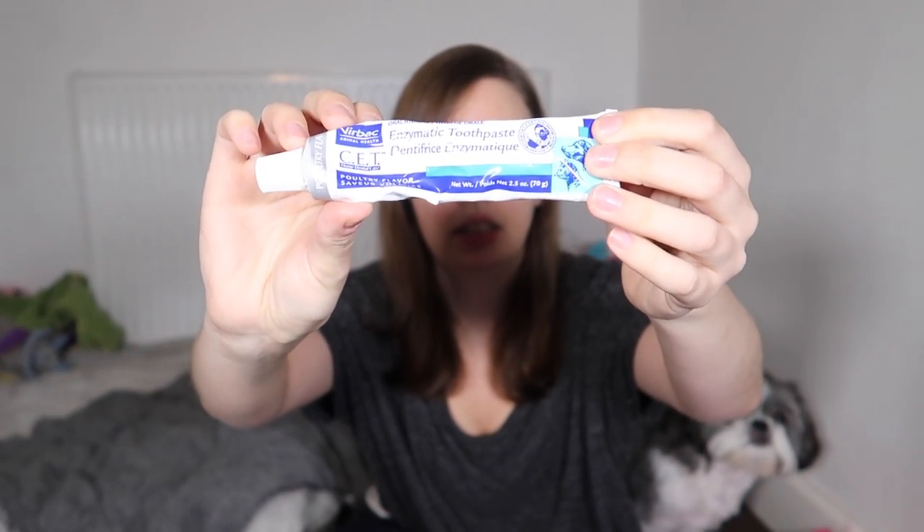I just wanted to share with you what it is that we're using for the girls for their teeth cleaning. We are using their toothbrushes — we use the small heads because you don't want that shoved in a Shih Tzu's mouth. This one's Roxy's, this one's Pixie's. We are using the Verbac enzymatic toothpaste. We wet the toothbrush, put a wee bit of toothpaste on, give it a shimmy left and right, up and down, and that's really it.